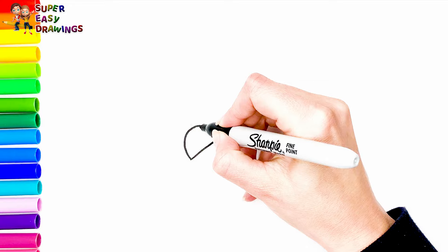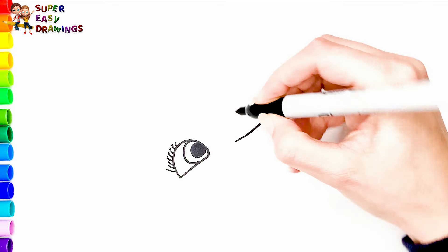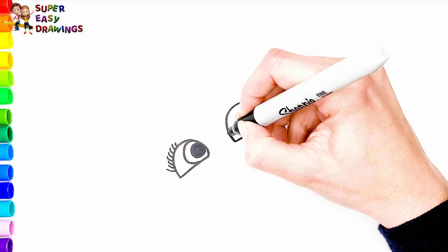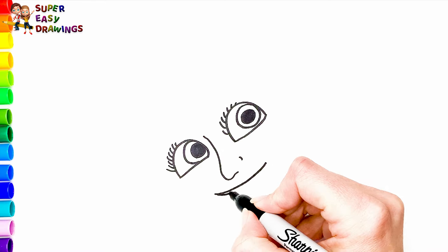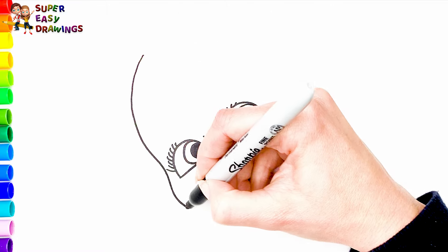To start I'm going to draw her eyes, then her nose, and her smiling mouth. Then I draw the shape of her face.